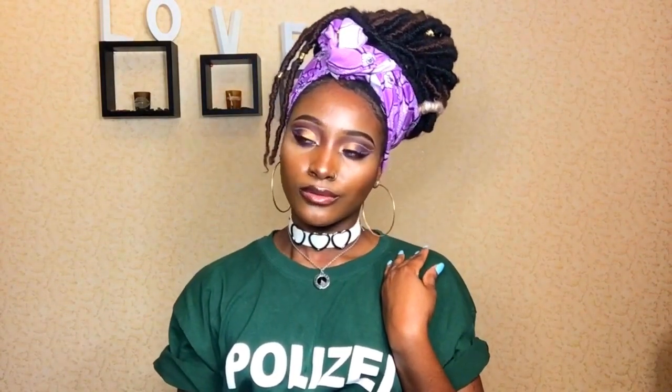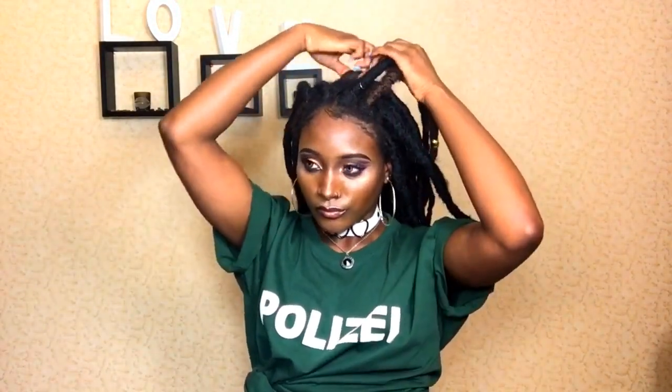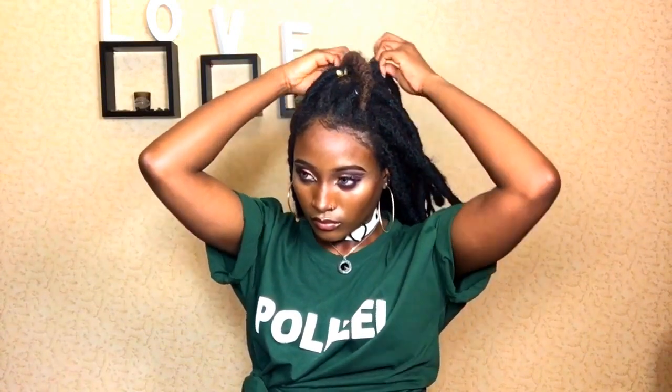For this next style I'm doing a crisscross type of braid, which means I'm taking one braid and crossing it over the other one going downwards. When I get to the back of my head I basically start braiding it, so that in the front it kind of looks like a mohawk — like you have a crown. I'll turn my back now so you can see what the back looks like.